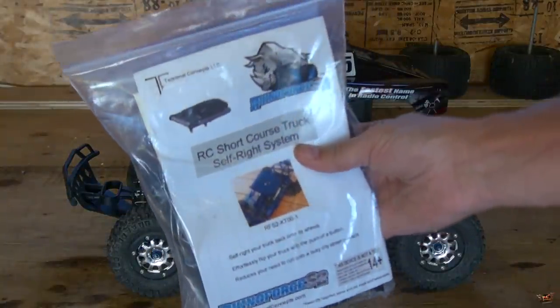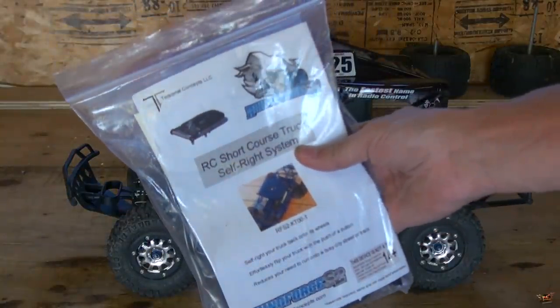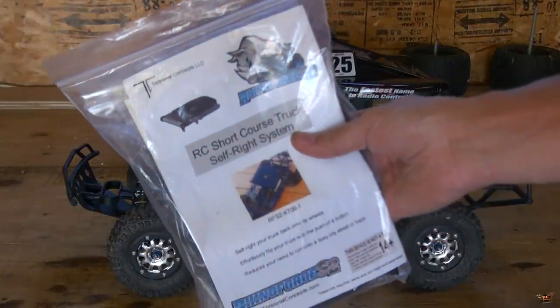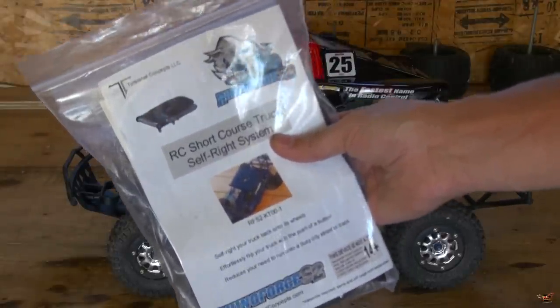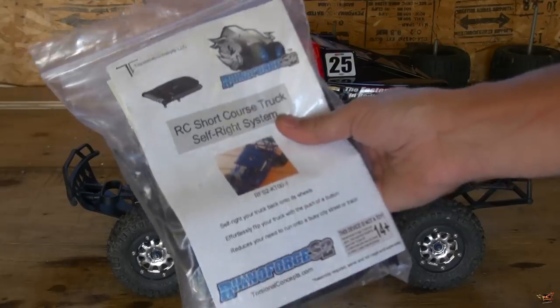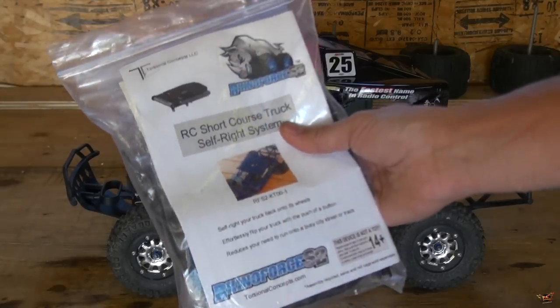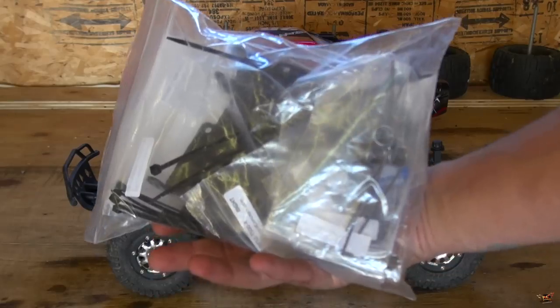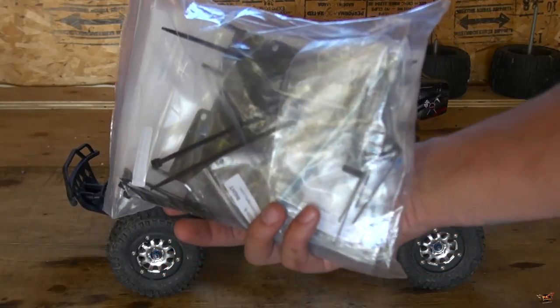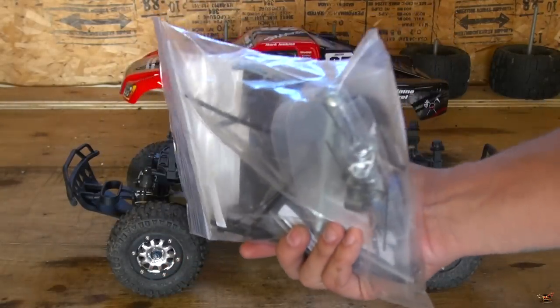We've all thought of this in the past, but my friends down at Torsional Concepts came out with the RhinoForce S2. Basically it's a flip lid for your short course truck. It runs from a servo — you have to get your own servo — but everything in here, from what I know, is supplied to make this flip lid work.